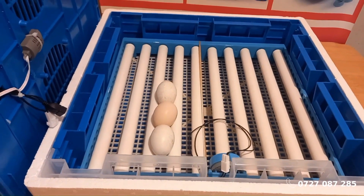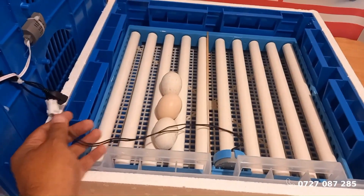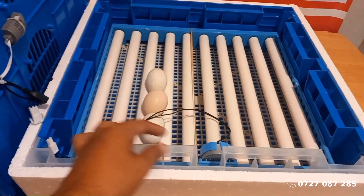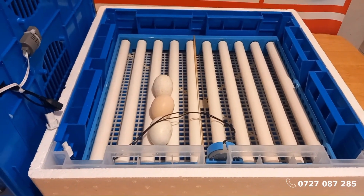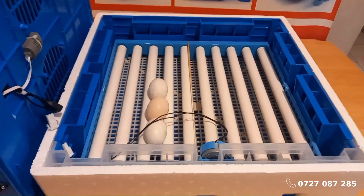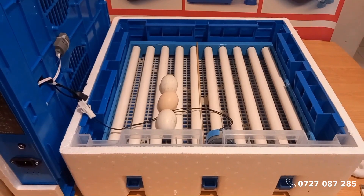Step 1: Connecting the turning motor. Let's connect the turning motor to the incubator top cover using the white connectors. Take the motor connector and securely attach it to its socket located on the top cover. Make sure the connection is firm to ensure the turning mechanism works properly.